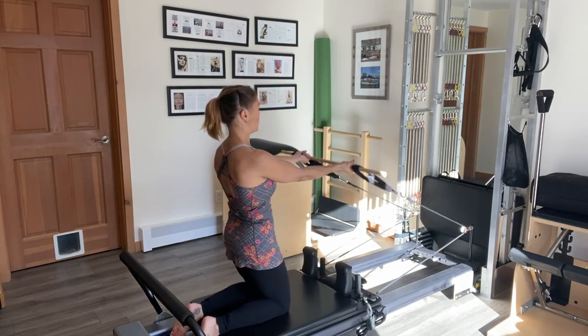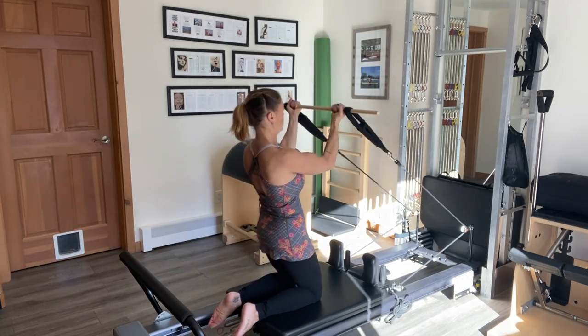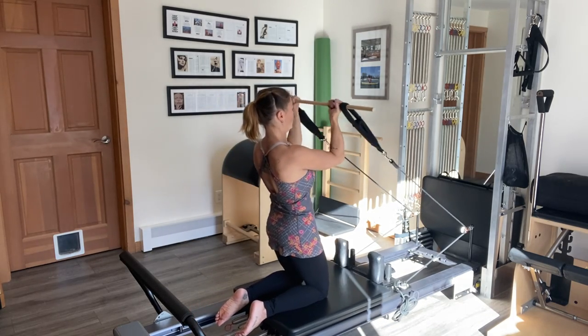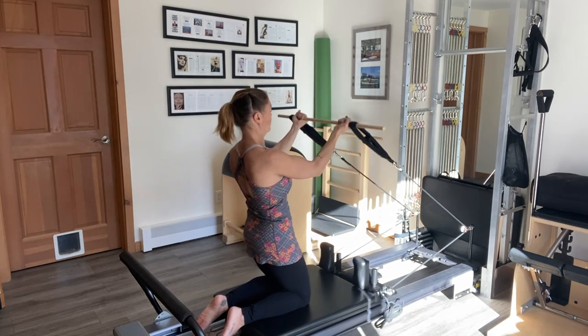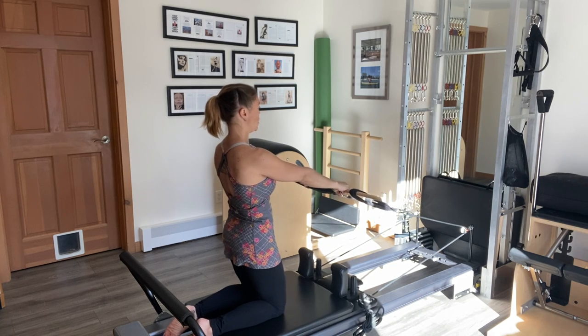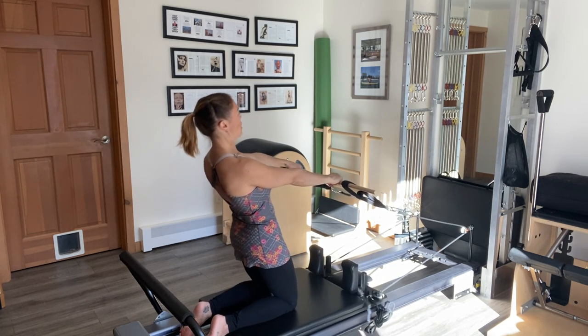Transitioning this into a high-arm bicep curl. Then flipping the palms back to a down position into thigh stretch, hinging from the knees till I feel a stretch through the quads and then coming back upright.